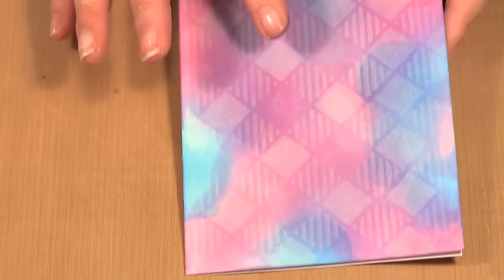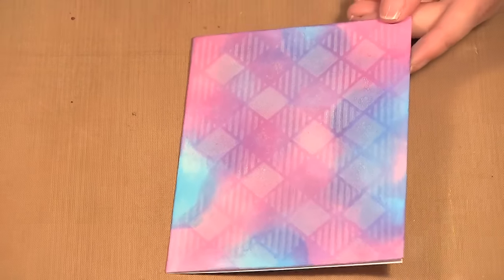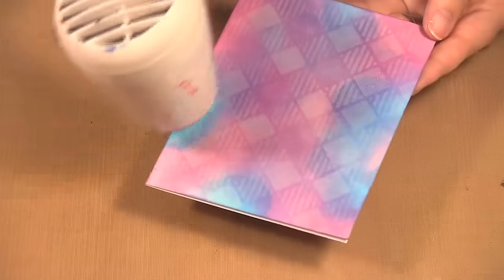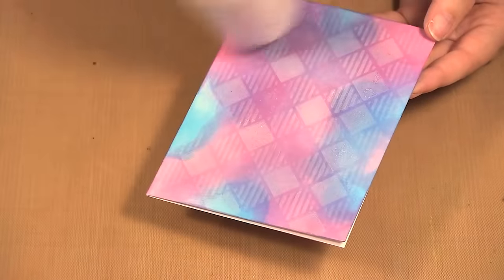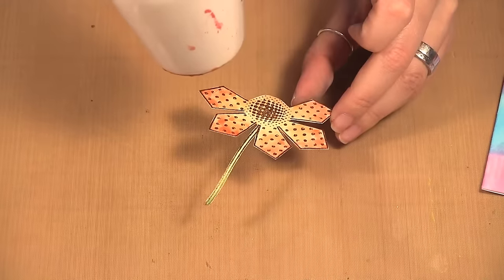Now I'm going to hit the elements with the heat tool a little bit, because the ink might still be slightly wet since it was on the shiny paper. I'm also going to heat the flower just briefly — I don't want to overheat it because it's embossed — just enough to dry the water a bit. You don't want to reactivate all that embossing.